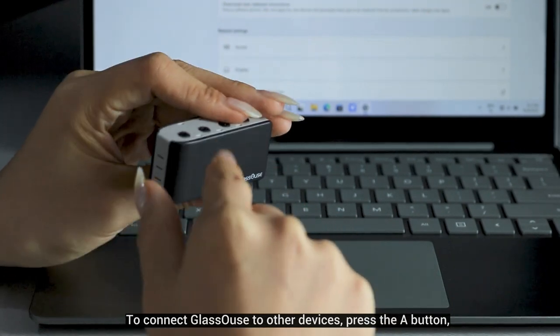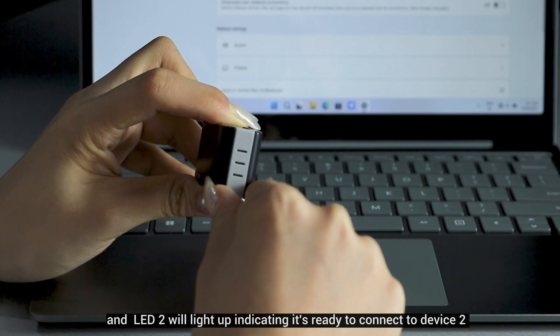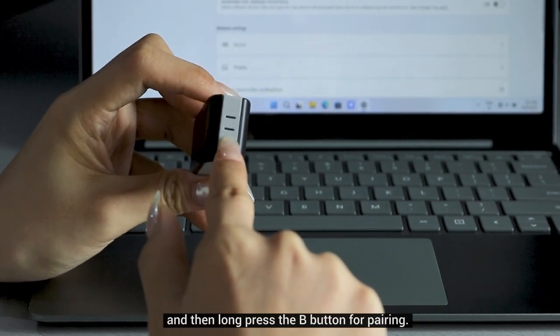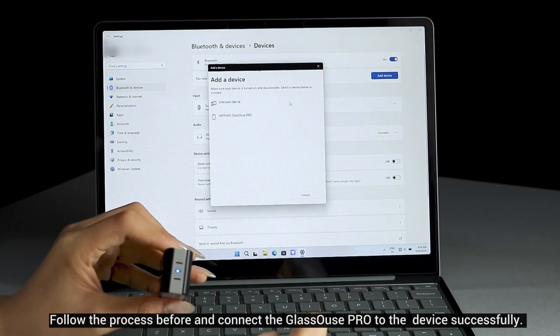To connect Glasses Pro to other devices, press the A button and LED 2 will light up indicating it's ready to connect to device 2. Then long press the B button for pairing, follow the same process as before, and connect Glasses Pro to the device successfully.